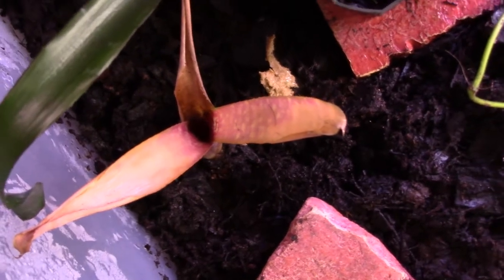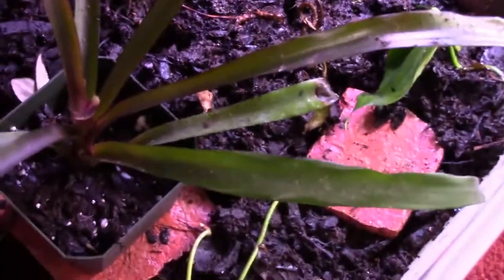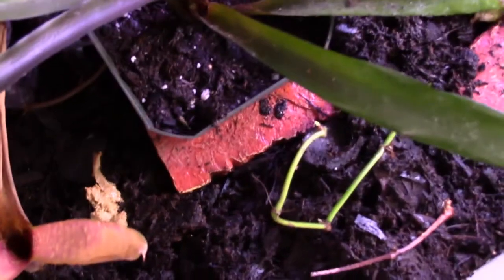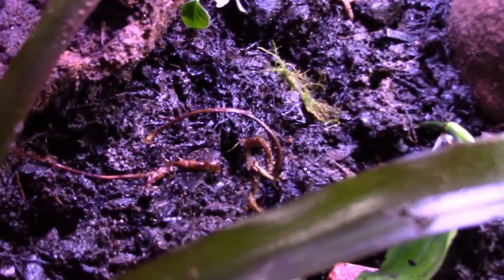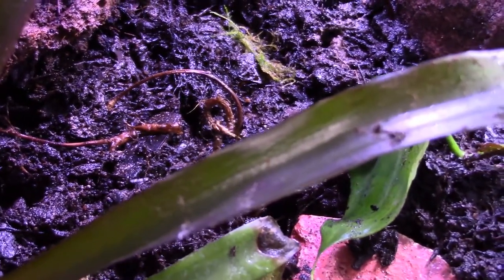I know some of you probably aren't liking my grow-up bin, but this is not finished. I don't feel the need to finish it right now because I have no eggs and no froglets to grow up. When I have froglets, I will finish it fast — there will be a layer of sphagnum moss and some leaf litter. I did a little experiment: I put some moss spores directly onto the soil and I've been misting it once a day in that specific spot to see if anything grows. My cup of java moss is doing well and keeps growing, so that's good.